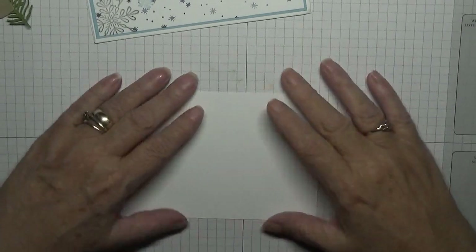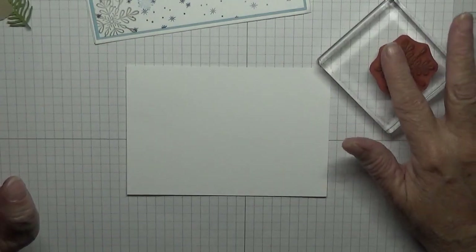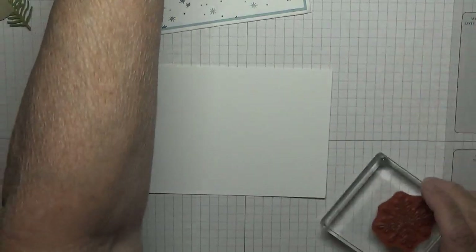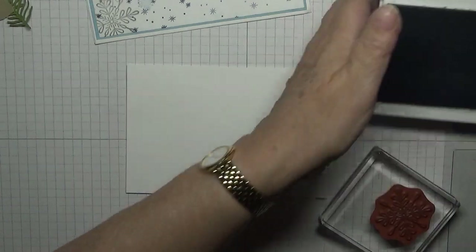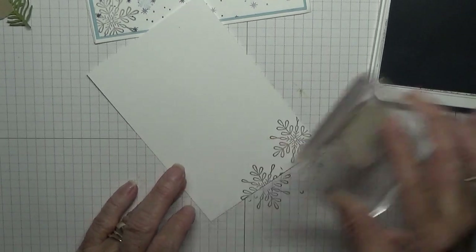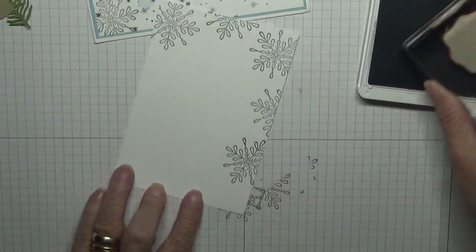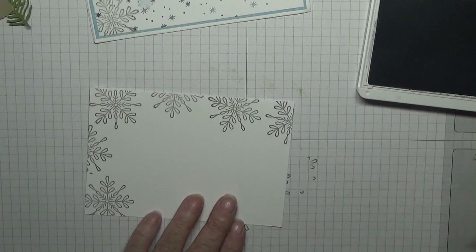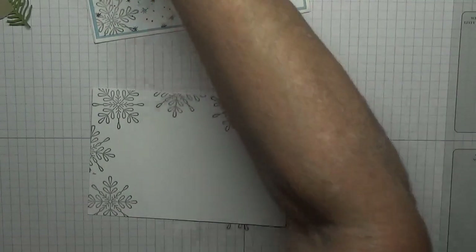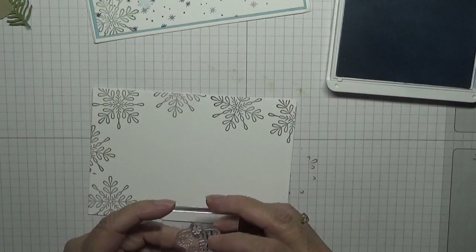Keep that clean scrap bit for another time. To start with we're going to do these gray snowflakes along the top and the left hand side. I'm going to do them in Smoky Slate, just like that. Then with Seaside Spray we've got our snowflakes.